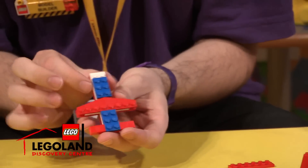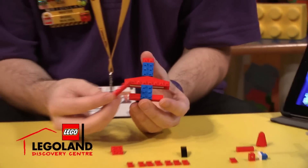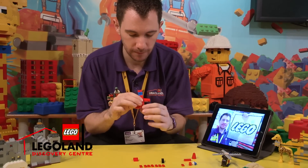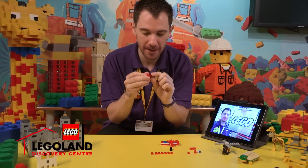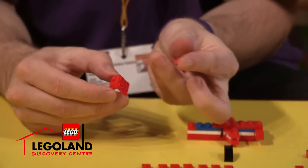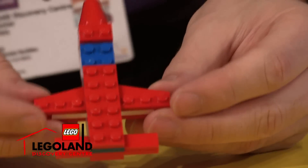And we're going to cover these two white studs at the top using a one by two red plate. There we go. And what we're going to do now is attach a two by six Lego plate like this. Now we're going to build the nose cone of our jet, demonstrating using this double-sided Lego piece. It's got four studs on the side and two solid studs on the top, and we attach our two by two nose cone to the top of our jet. You can see it's taking shape now.